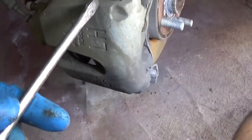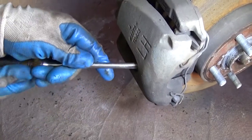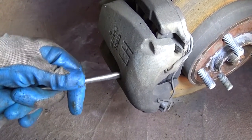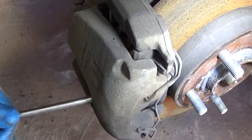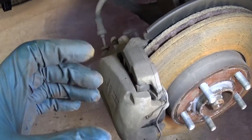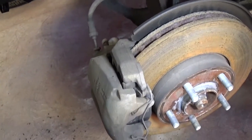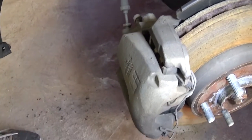You can see in a little bit how much space we're going to gain — that's quite a bit. When you put new brake pads, you need to make sure the piston is compressed all the way, otherwise the caliper will not fit over the disc.